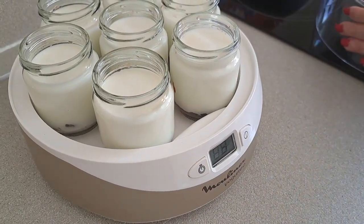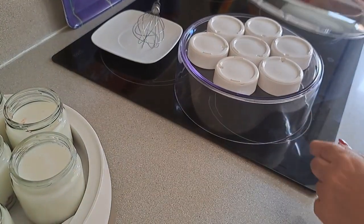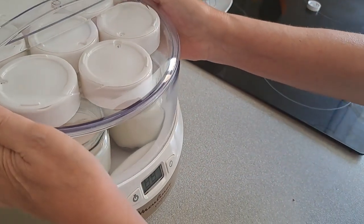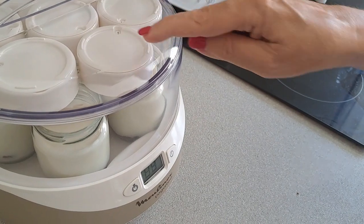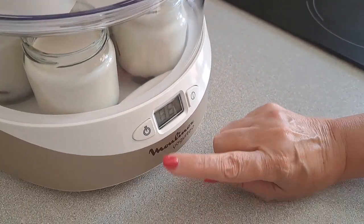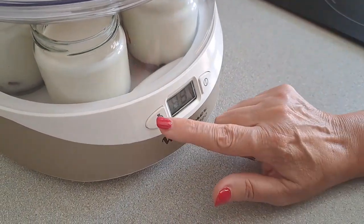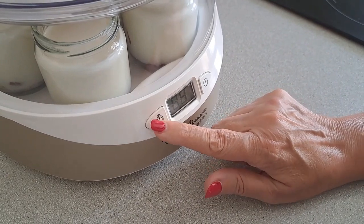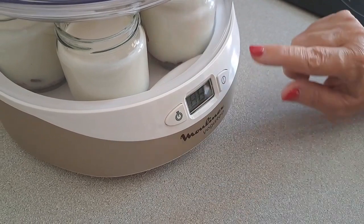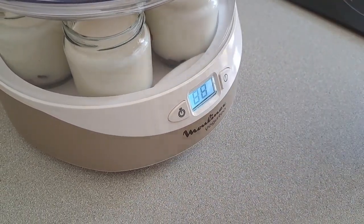Tengo aquí la tapadera y la tapadera de los vasitos del yogurt. Primero, como vamos a programar la máquina, lo vamos a tapar así. Una vez que estén, le ponemos cada tapadera a su vasito e irán al frigorífico. Ya está la máquina enchufada, la programamos 8 horas: 4, 5, 6, 7 y 8. Y le damos aquí, y ya esto empieza a funcionar. (I have the lid here and the lids for the yogurt jars. First, we cover them like this before programming the machine. Once done, we put each lid on its jar and they go in the fridge. The machine is plugged in, we set it to 8 hours and press start — and now it starts working.)